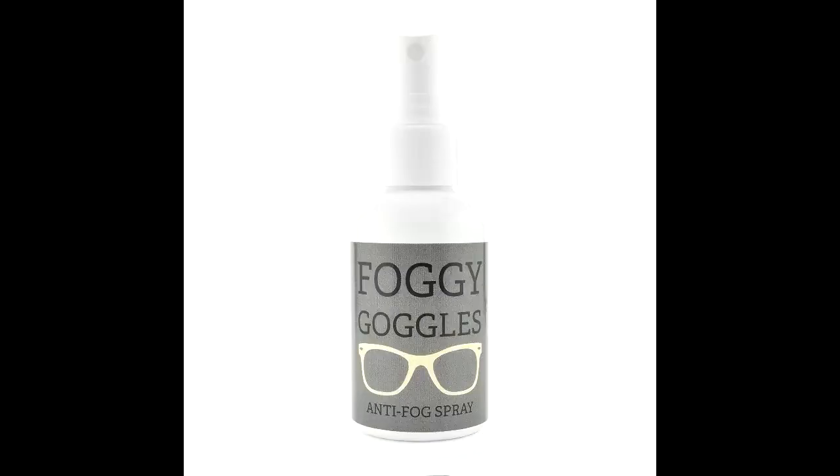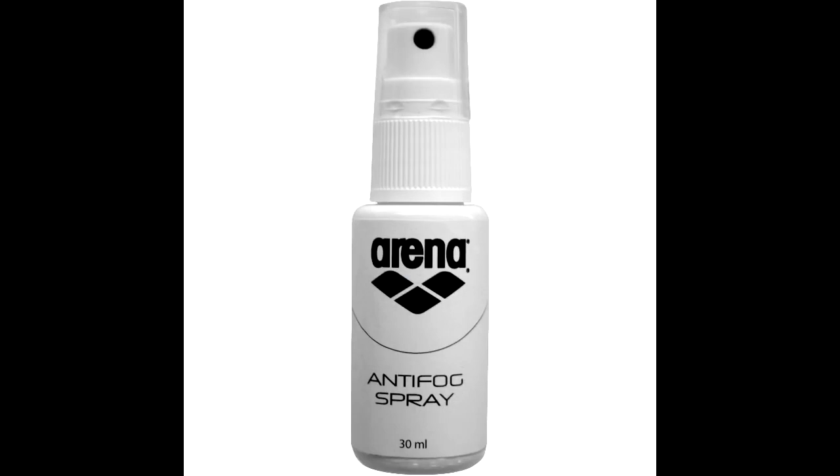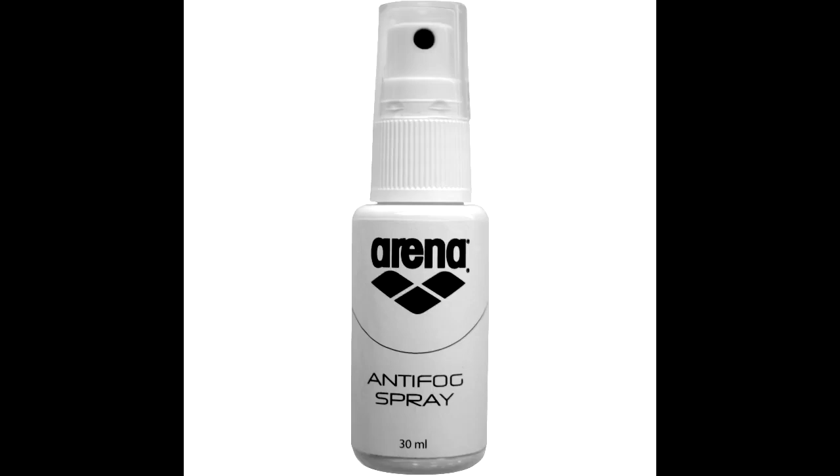Also on the list is anti-fog spray. Now some people are against using it with VR — I use it myself. As long as there are no adverse chemicals and no alcohol content in the spray, there shouldn't be any problems with it eating away at the protective layer on your VR lenses. I definitely find it useful — it keeps the fog off mine for long periods of time and I haven't experienced any adverse effects. That said, I'll leave it up to you; there is a chance it can cause a little damage. I'll put the link in the description for the one I use. Oculus doesn't necessarily recommend it, but for those willing to try it out, it's on the list.